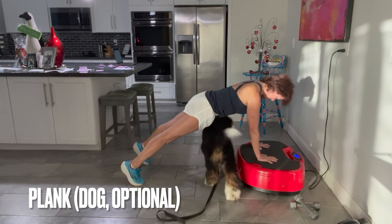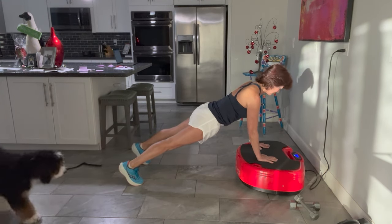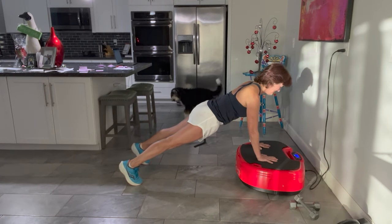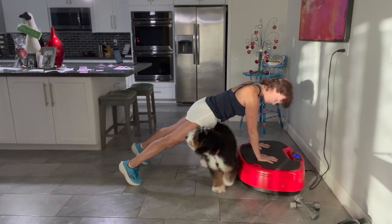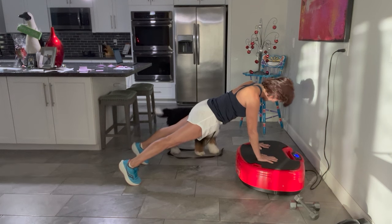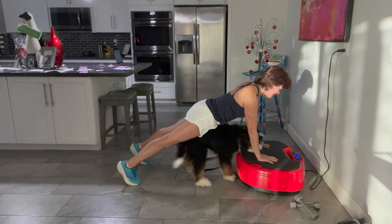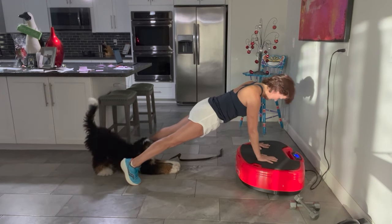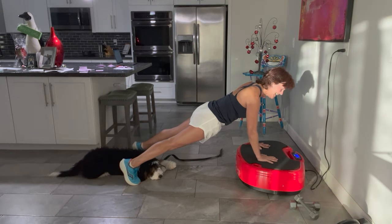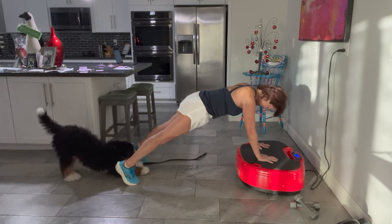Starting with a plank — the dog is optional. I'm up on my palms. Notice my elbows are slightly bent, not locked. There's a little more stress on the wrist and elbows here, so if you need to, come down to forearms. When elevated on the Power Plate, there's a little less stress on the wrist, elbows, and shoulders, but you're still getting the advantage of more stimulation through the muscle. Notice I am pushing back through my heels — that's a very important detail.